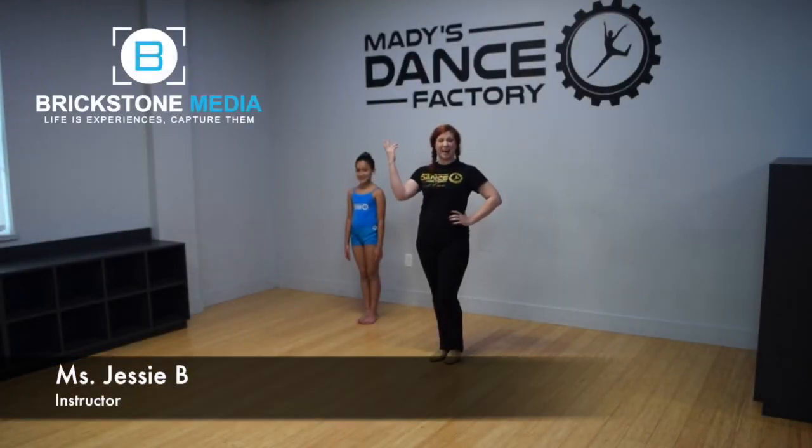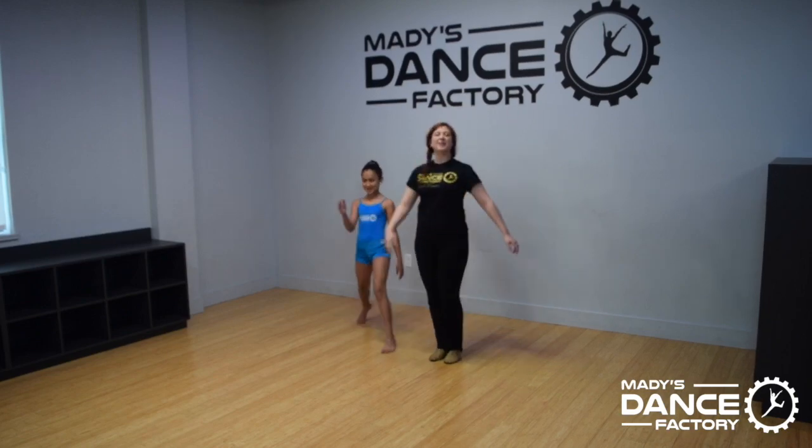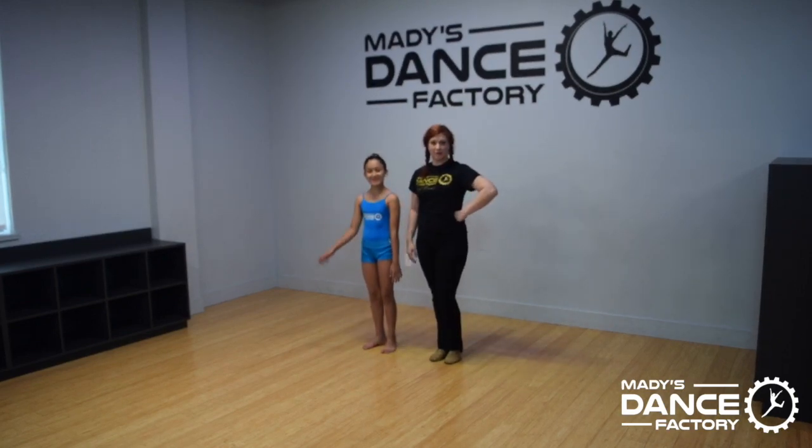Hey everyone, Jessie B here at Maddie's Dance Factory with my beautiful dancer, Maga, and we're here to show you how to do a chin roll.